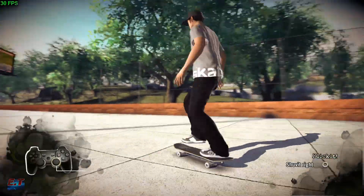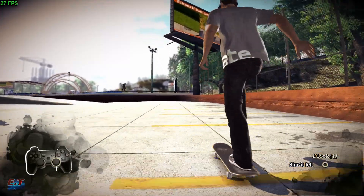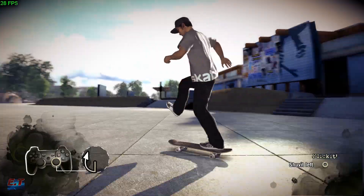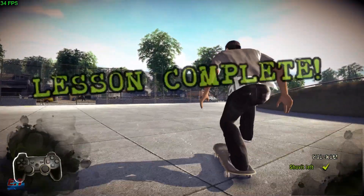So that heelflip was solid. Alright, moving on now. Let's try a simple shove it. Time to step it up.